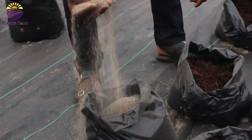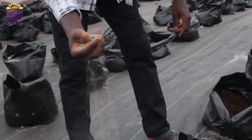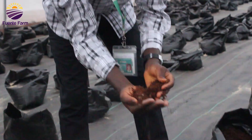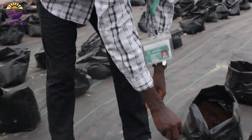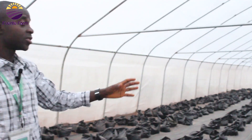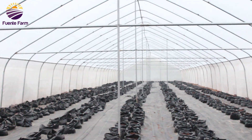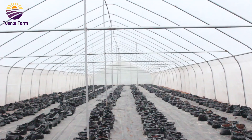This shows the fresh start of the substrate — rice husk and biochar at the base with coco peat on top. In this greenhouse, there are currently about 1,700 plants that will be planted soon, as soon as the drip tape is set up and everything else is done accordingly.